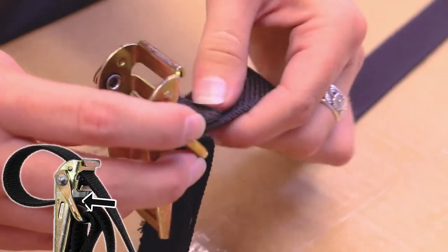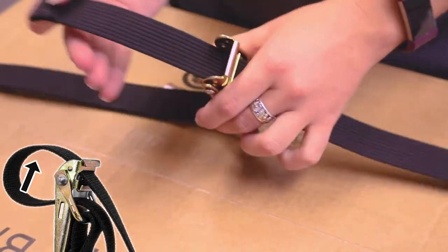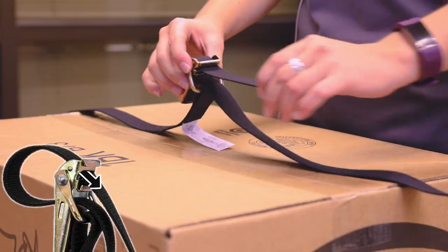Insert the strap from the back into the lower slot of the handle and pull through the front. Next, insert the strap from the front into the upper slot of the handle and pull through the back.